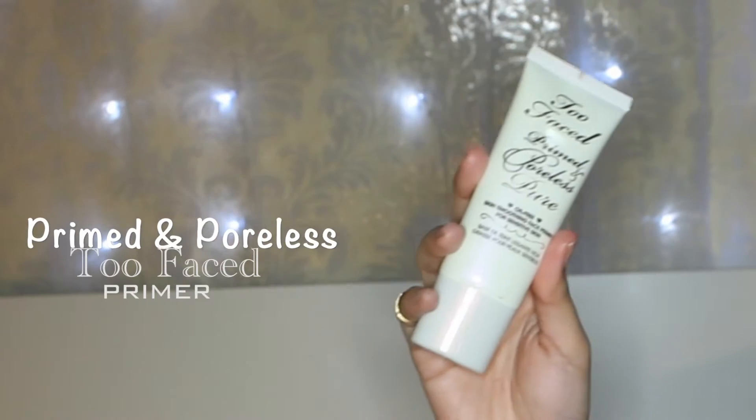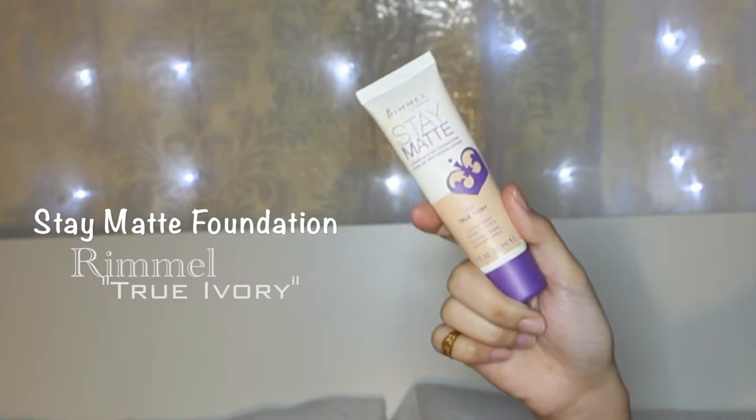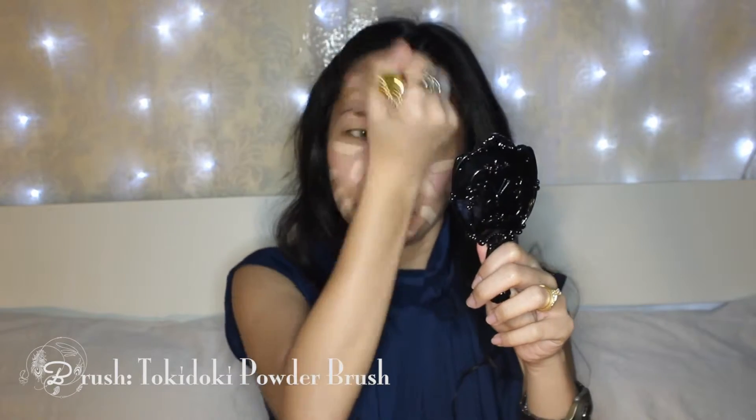Ta-da! Bare face! As usual, starting off with a primer after moisturizing. Then I'm going to mix a foundation and a moisturizer. The foundation is too light for my skin tone but very heavy in coverage. That is why I mixed it with a moisturizer which has a darker tone to balance it onto my skin tone and make it lighter in weight. Then I'm using a big fluffy brush to buff the product onto my face.